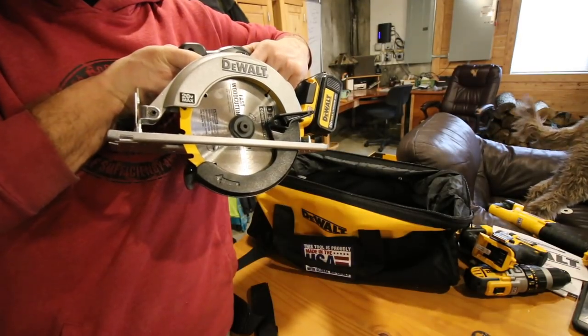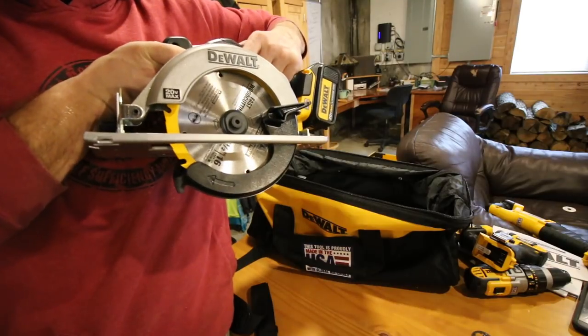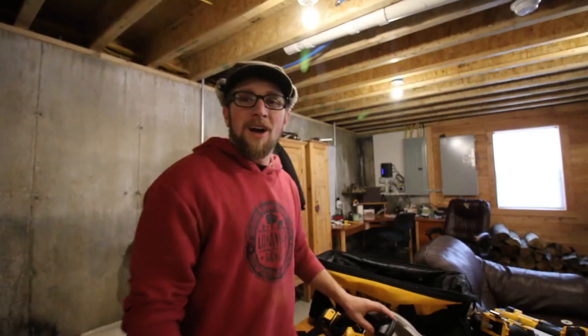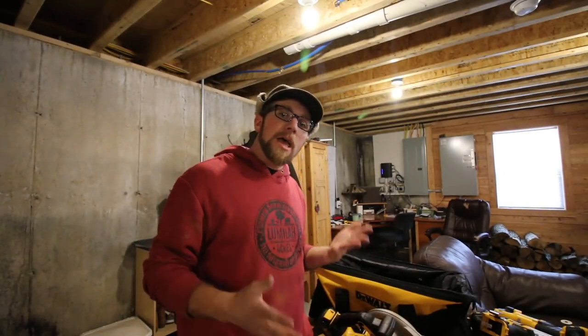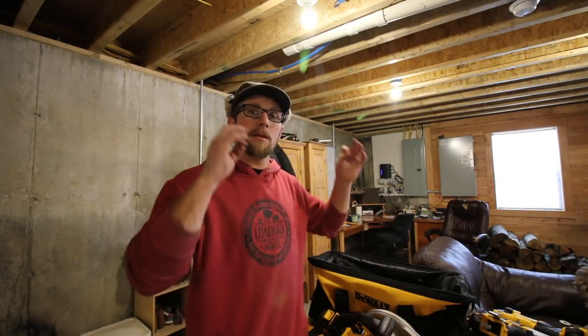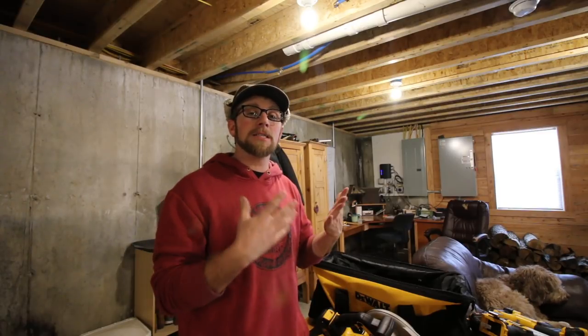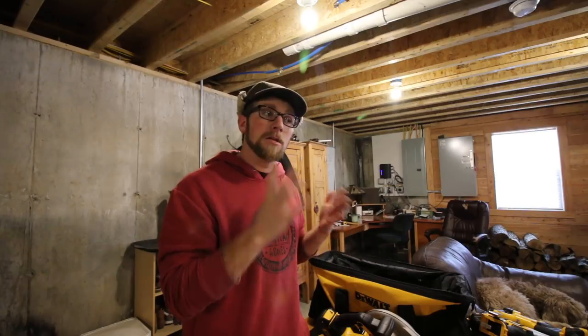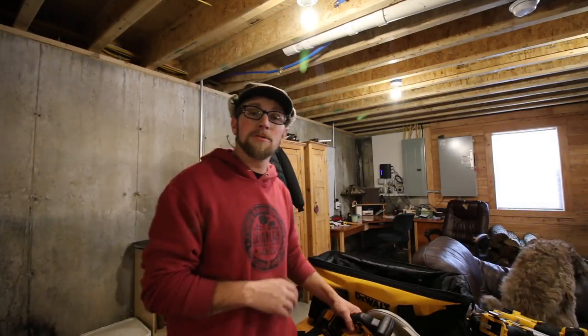For some reason, battery-operated circular saws — when you stop them, the blade comes to a stop. I don't know if it's a good or bad thing 100%, but off the top of my head I'm thinking it's a good thing. If you're cutting something and putting it down, the blade stops by the time you take the saw out and set it on the ground. If you accidentally nick something and take your finger off the trigger, it's going to stop right away. For safety, I think it's a good thing.